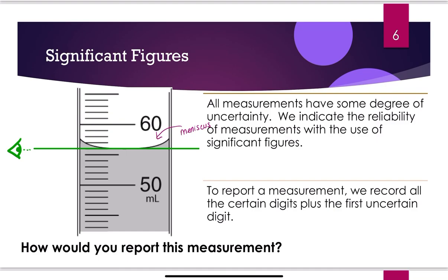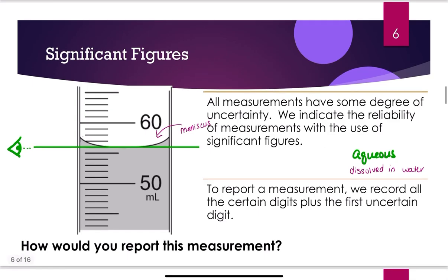Why does water do this? Aqueous means dissolved in water, and most solutions in a gen chem lab are aqueous solutions. Water really likes glass — it travels up the sides of the glass so it can touch more of it. But we have to read the volume at the bottom of that meniscus to get a true accurate reading of the volume.